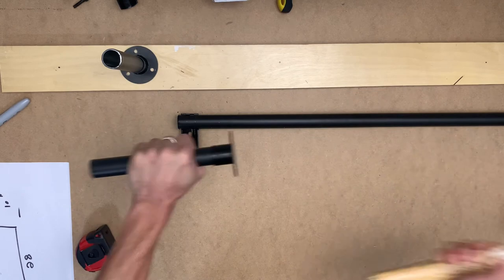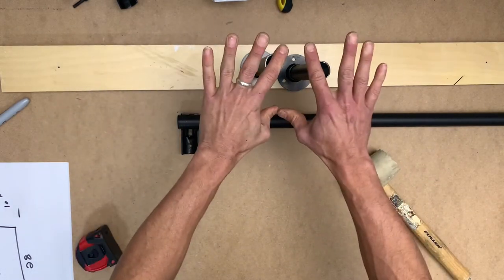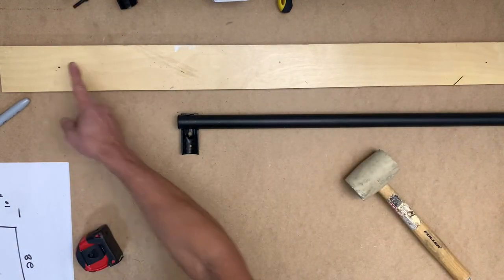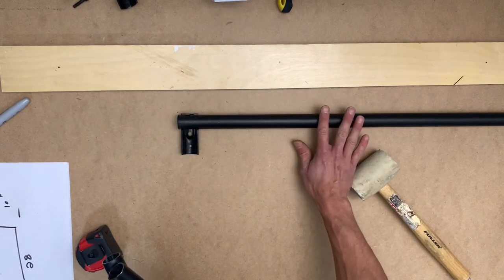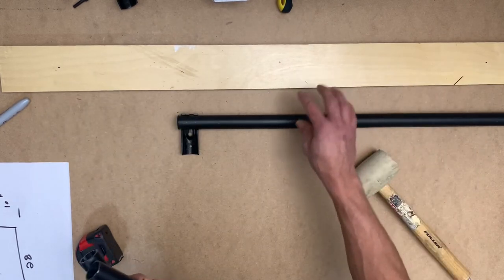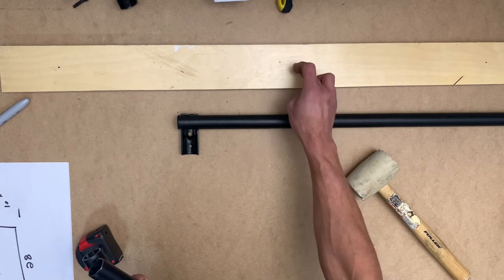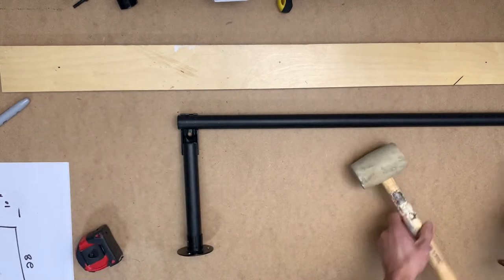Let's do the same on the other side — make sure it's in there and check that the height is the same on both sides. Since my joists are at 32 inches, that's why I used the 28-inch tube, so I have enough space inside to install this trouble-free. We'll fix this to the plywood, then fix the plywood to the floor joist.